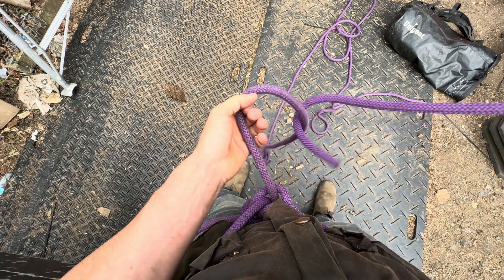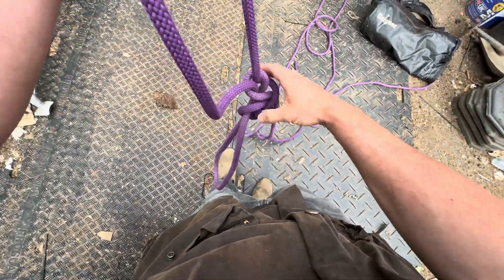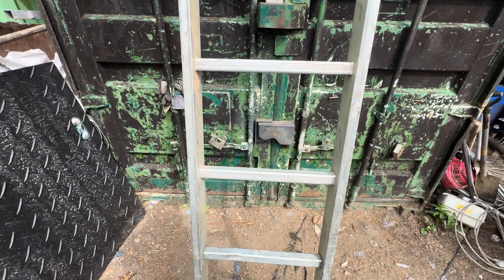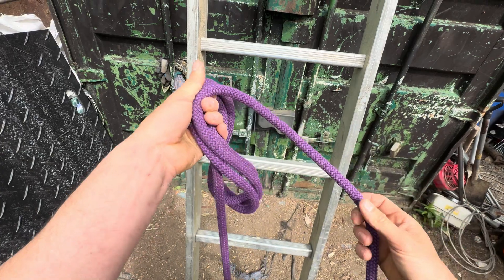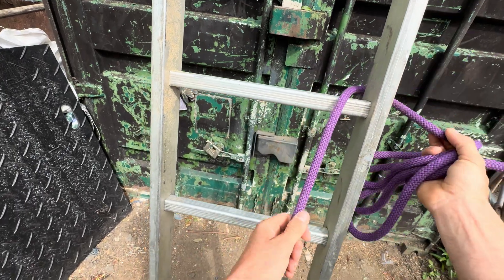I'll show the Portuguese with a friction hitch when we do that one. Now I'll find a ladder and we can tie it up. When you're tying around a ladder, you want to take a couple of handfuls of rope and start on the inside, bringing it around the outside like that.